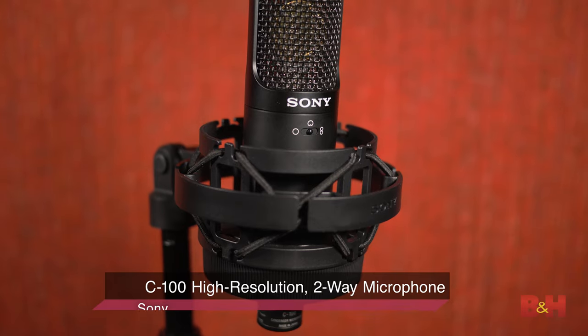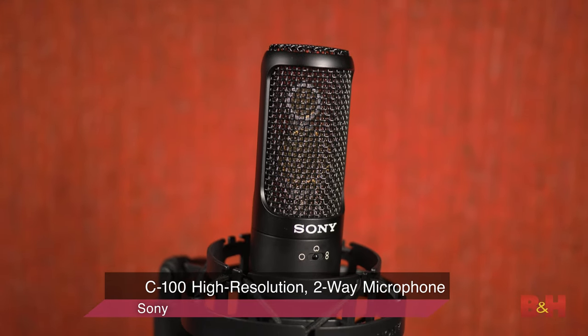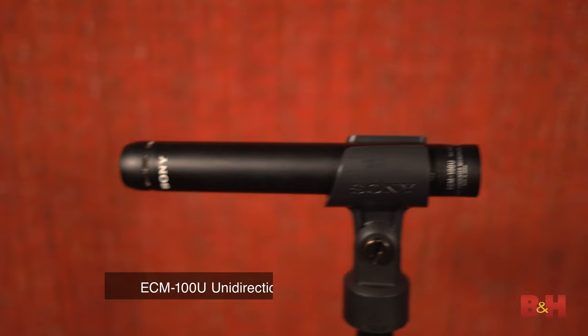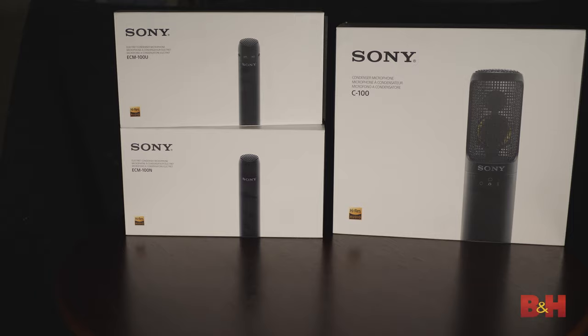Hey guys, AB here from B&H, and today I'm checking out Sony's C100 Large Diaphragm 2-Way Condenser Mic. This is the flagship model in their line of high-res microphones, which also includes the ECM100U unidirectional mic and the ECM100N omnidirectional mic. Both of those are condensers, so there are three in total.